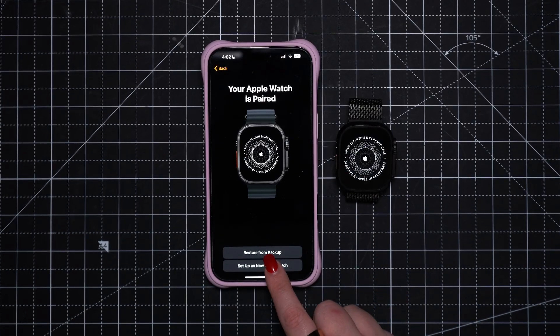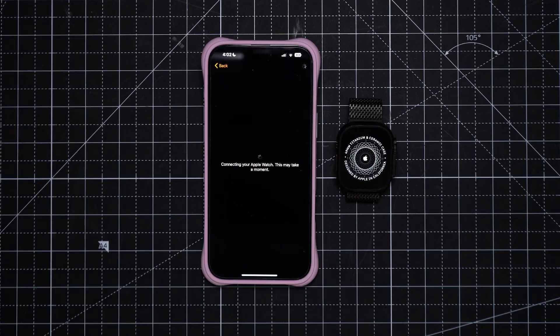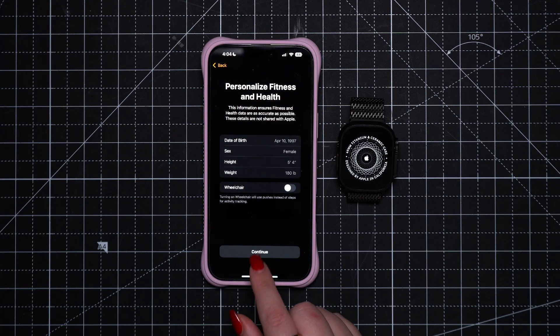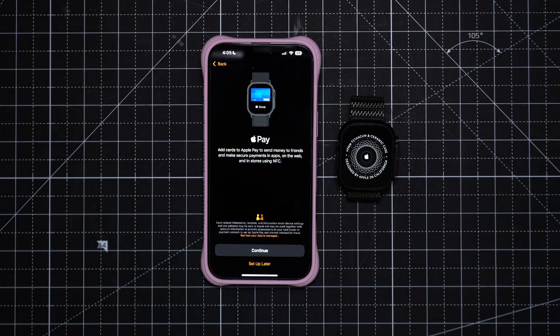Otherwise, you're going to follow the prompts, assign the wrist orientation, agree to some terms and conditions, confirm your Apple health and activity ring settings, set up a passcode, and add some payment methods if you'd like.